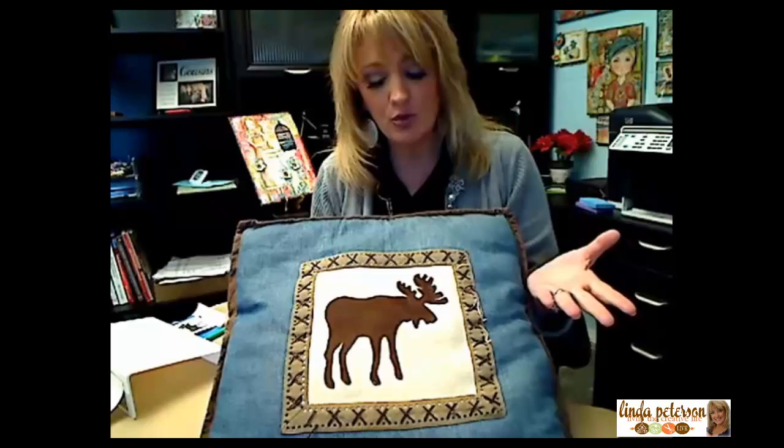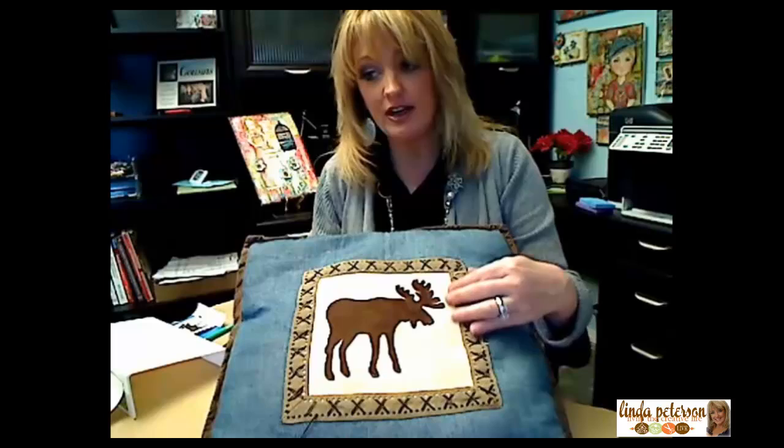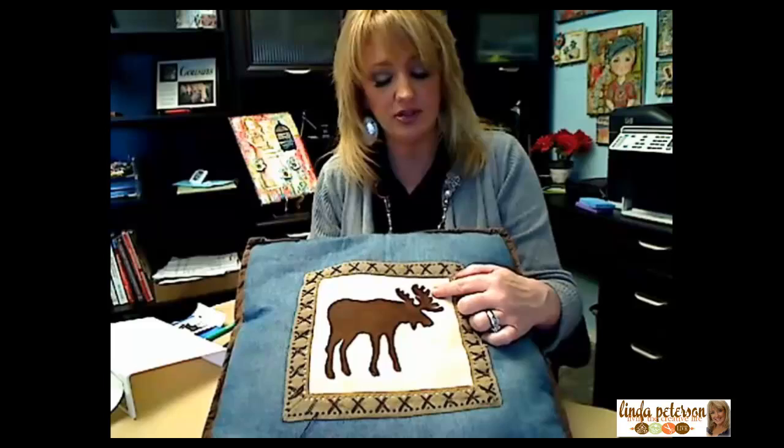This is where I got my inspiration for my design. It's actually a pillow that we've had for a long, long time. This design is really simple — there's not a lot of intricate little pieces to cut around, so that's something you want to look for.